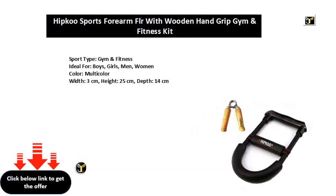Sport Type: Gym & Fitness. Ideal for Boys, Girls, Men, Women. Color: Multicolor. Width: 3 cm, Height: 25 cm, Depth: 14 cm.